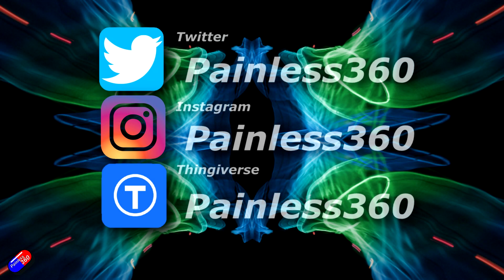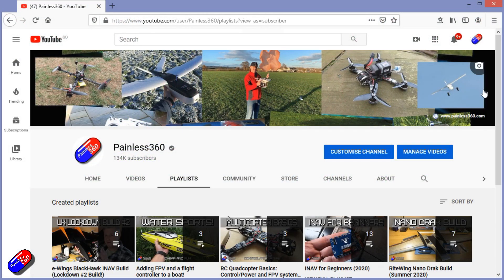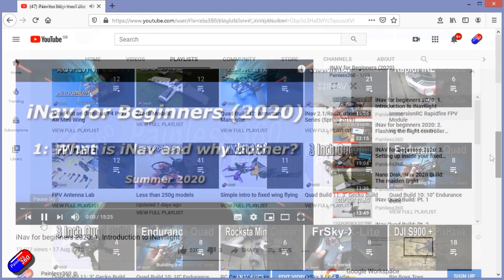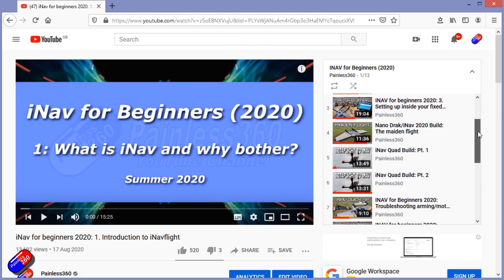Thank you for spending your time today watching that video. You can find me in all the usual places on social media. If you're trying to learn about a subject, check out the playlists — all of my videos are organized into easy-to-follow playlists that will take you from the basics right through to some pretty advanced stuff.